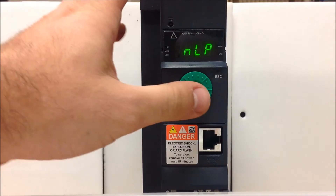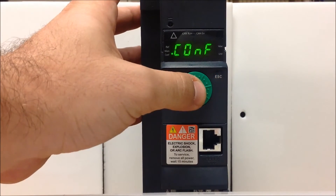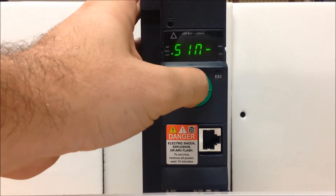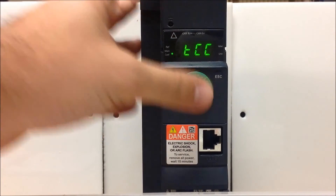From your main menu, enter and scroll down to Configuration, enter, then scroll down to Full, enter. Once you're under Full, go down to I-O and enter again.